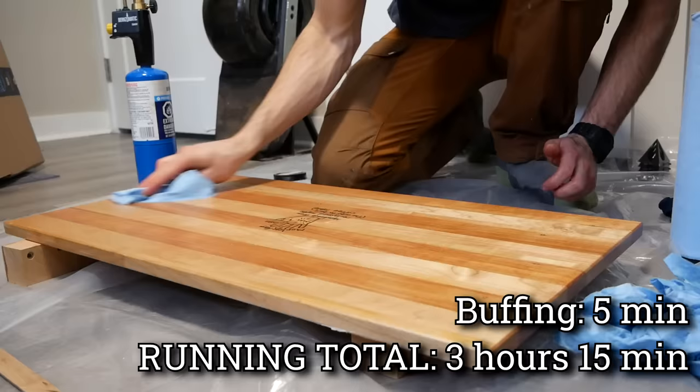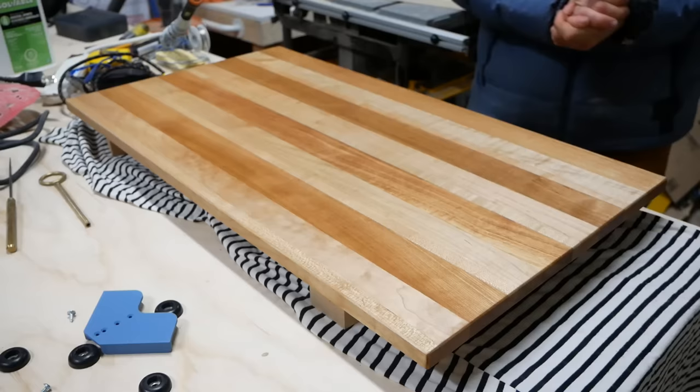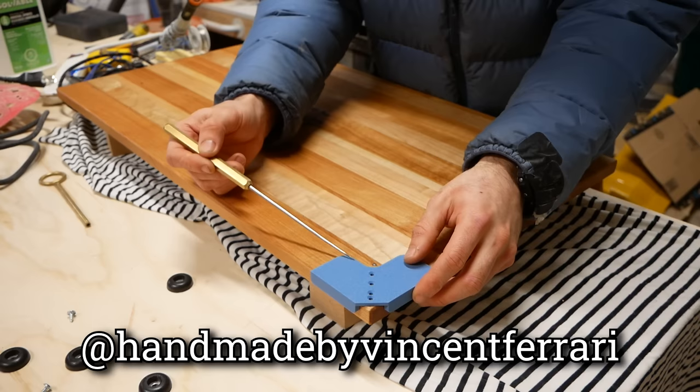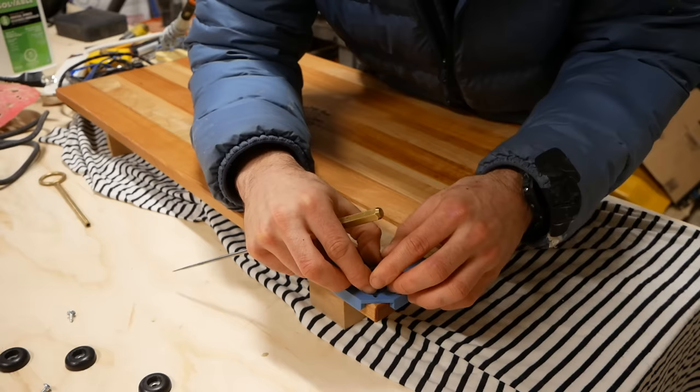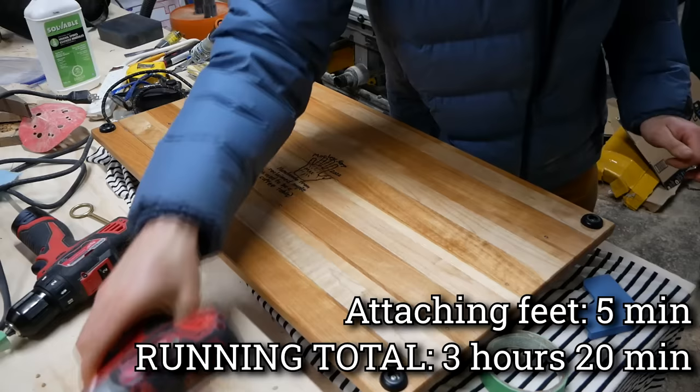The burning looks so good — I'm so glad I took the 25 minutes to do that custom burning. I think that's going to add a lot to the story of this board. The final step is to add non-skid feet to the corners. Shout out to my boy Vincent Ferrari for designing these 3D-printed corner jigs — you just put them on the corner, figure out which hole you want to use, mark it out, and it's in the perfect spot.